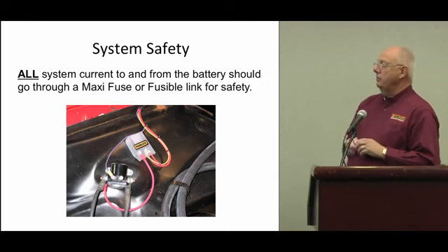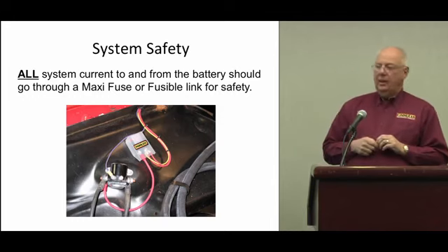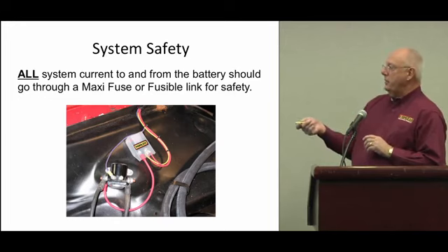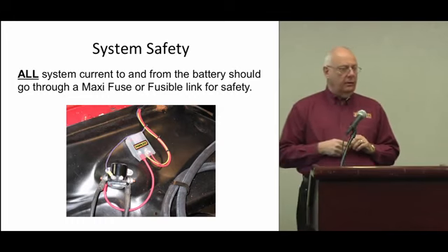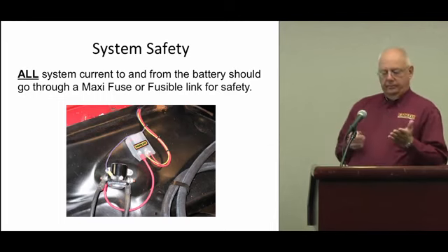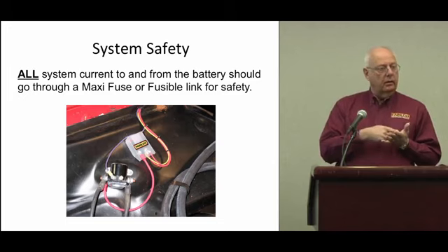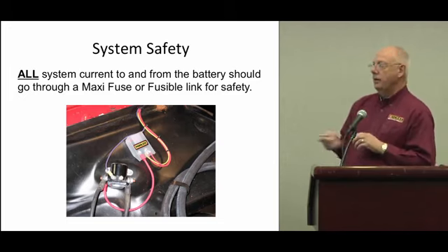System safety. Years ago everybody used fusible links — not too many of those anymore because they're such a pain to change. They went to a maxi fuse; all of our kits come with a 70-amp maxi fuse. Now we're going into something called a MIDI fuse — M-I-D-I — it's a little flat strap with a fuse in the center, available at any auto parts store. We have one being made that has two of them: one for the alternator and one for the chassis harness, so it protects the overall system.